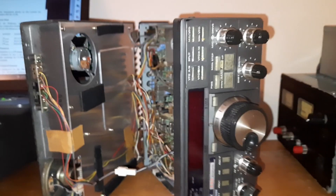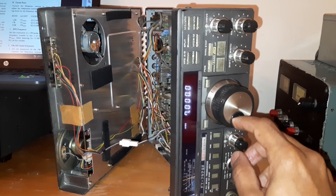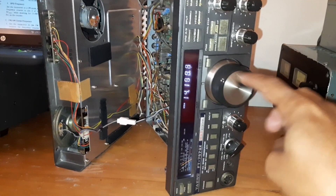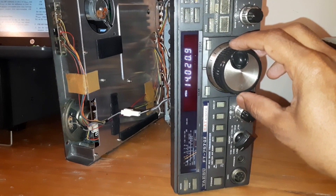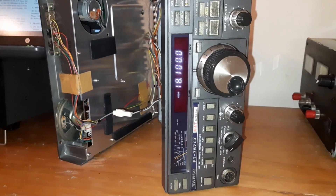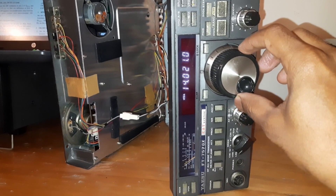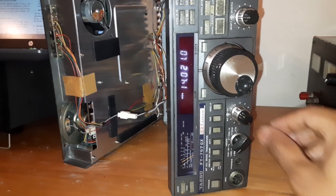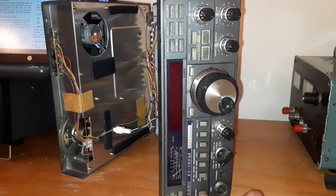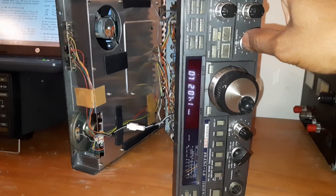Let me turn on the radio now. Let me look for some station. Let me adjust VFOB to some other frequency. I set VFOB on 18100 and VFOA on 14021. Let me turn it off and see whether the memory will be retained. It turned off. Oh, it's back!